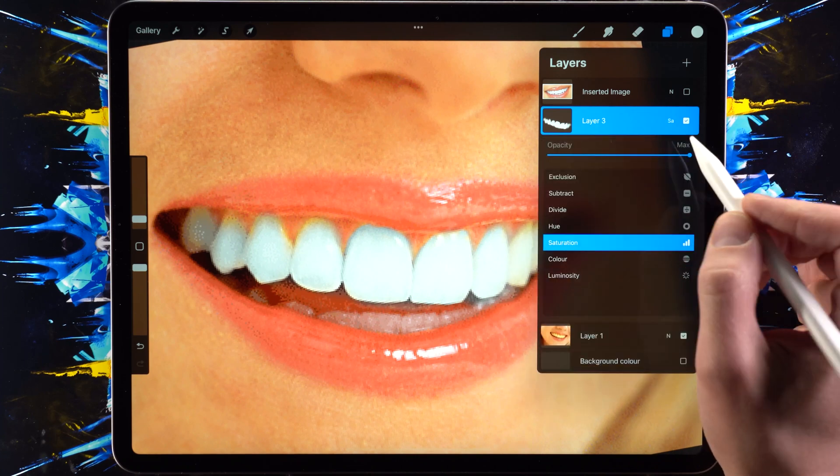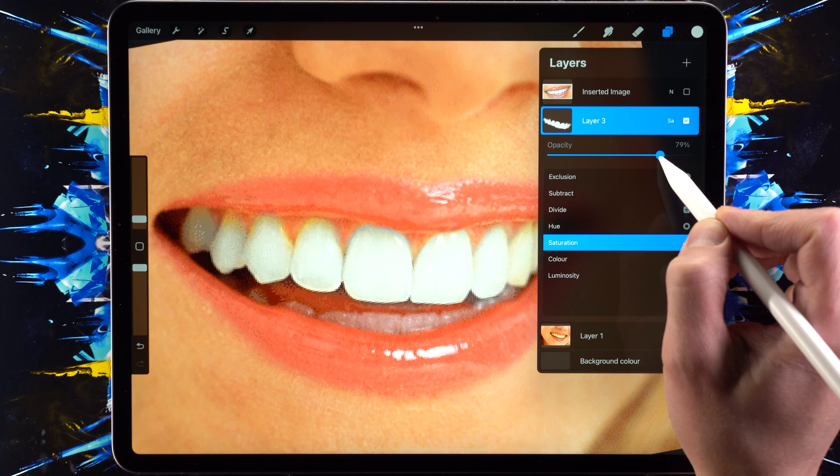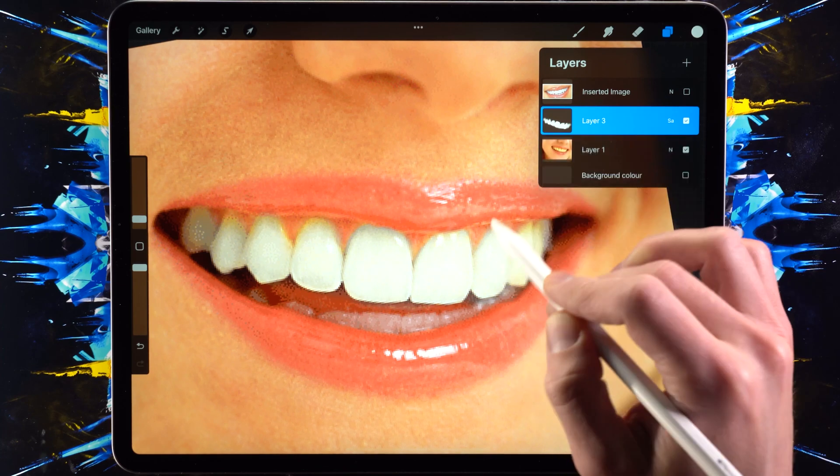...then we can simply lower the opacity of this layer. So we go from completely yellow — wow, look at that difference — and then somewhere around there is a natural-looking result.